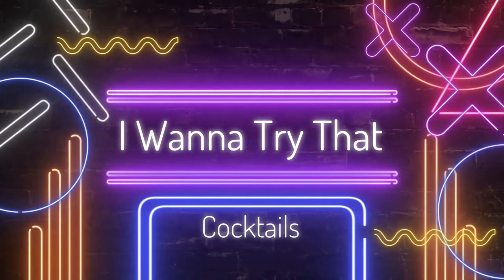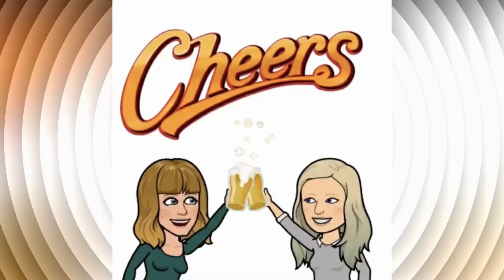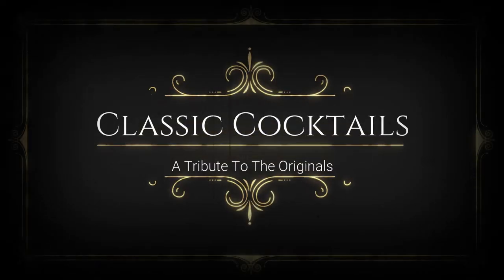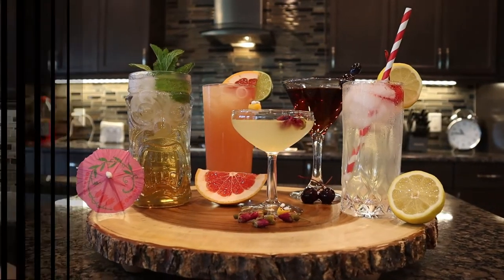Hey guys, welcome back to my kitchen. Today's a very special day here at I Want to Try That. I feel like I always say that — it's always special. But today really is special because we actually have a live audience. Say hello, ladies! They have graciously agreed to come and be our guinea pigs, or taste testers.